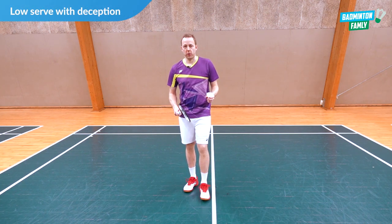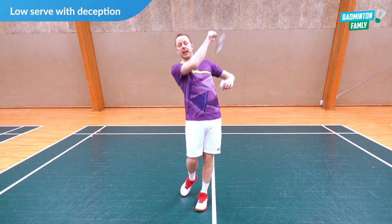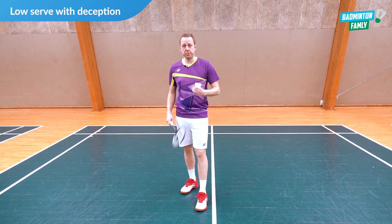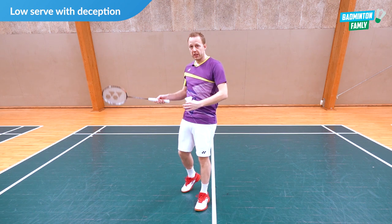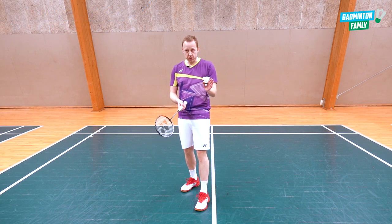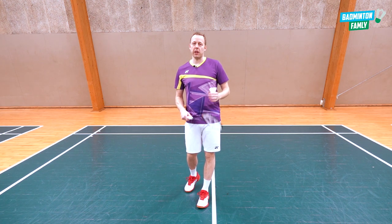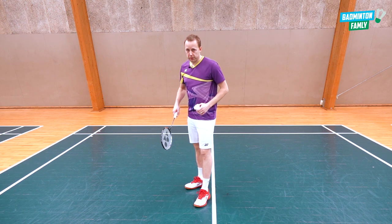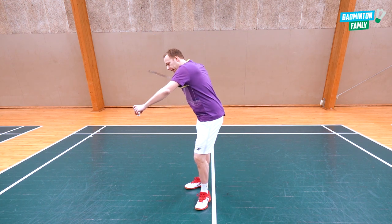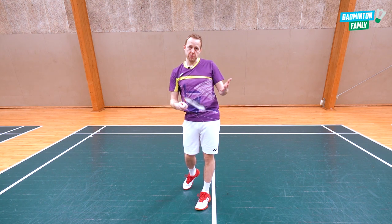Another thing you can do with the forehand serve is to show your opponent you're doing a high serve — relaxed, like a high serve — but just at the end you stop your movement, relax your body, and do the low serve instead. This will fool your opponent a little bit and get them out of balance. It looks like this: I show the high serve motion, stop my movement, do the low serve, and maybe I get them out of balance.